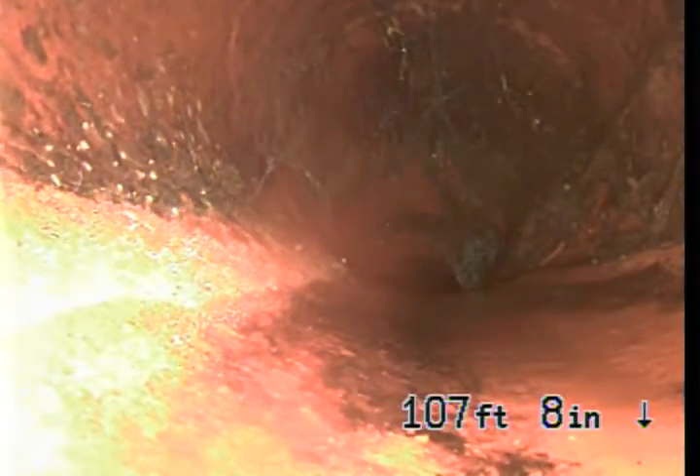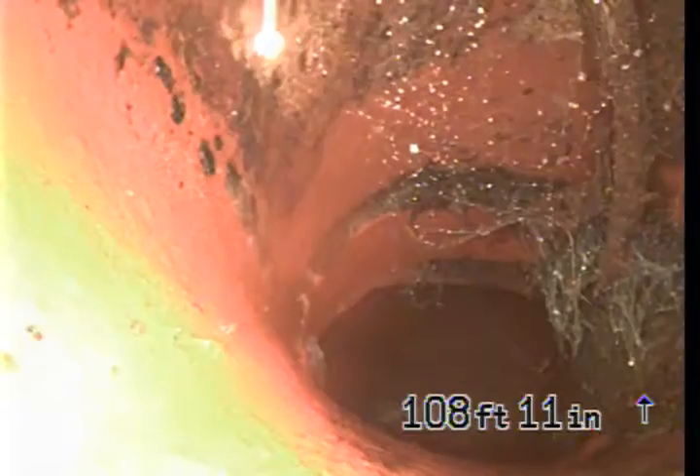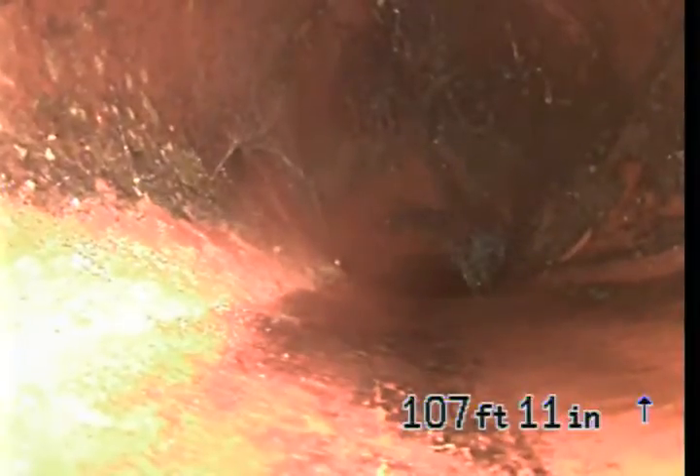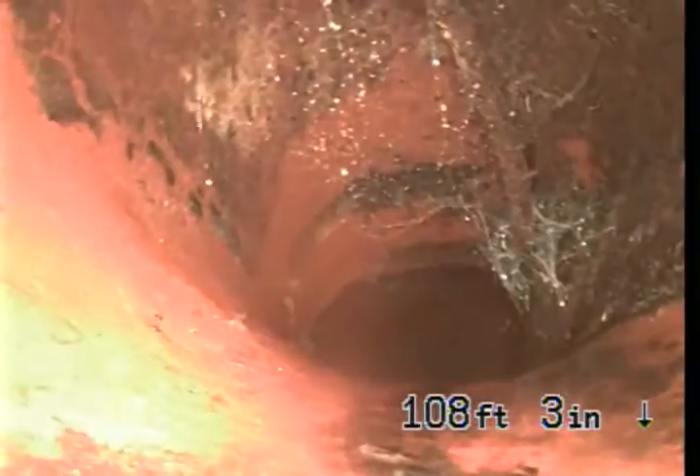It's just a tap root, probably needs to be cleaned. It would need to be cleaned to get a full video inspection. That's the city sewer at 109 feet. This is 6-inch clay pipe underneath the street.